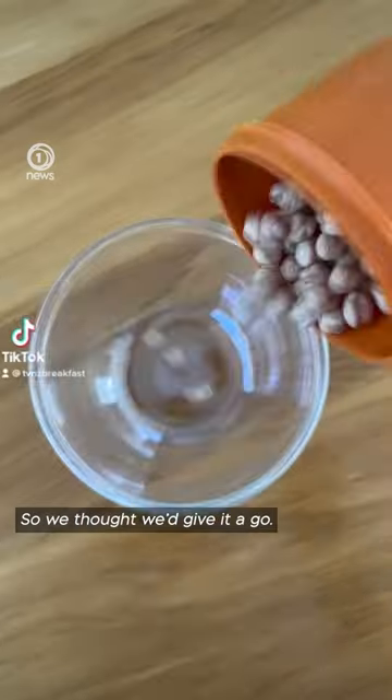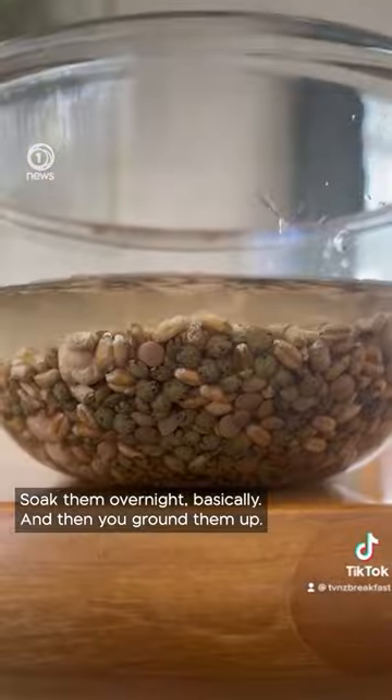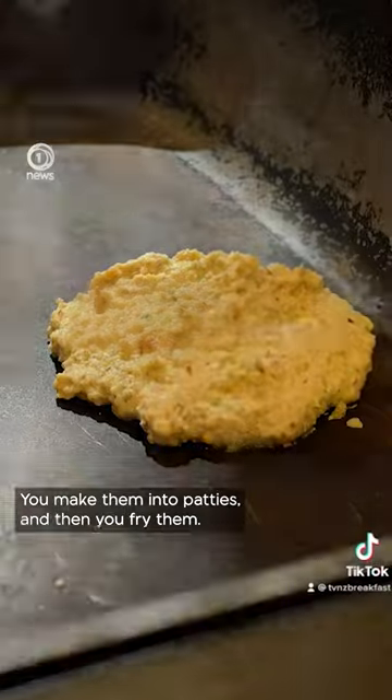Neanderthals used their ingredients to make patties, so we thought we'd give it a go. Brown lentils, pie lentils — soak them overnight basically, and then you grind them up, make them into patties, and then you fry them.